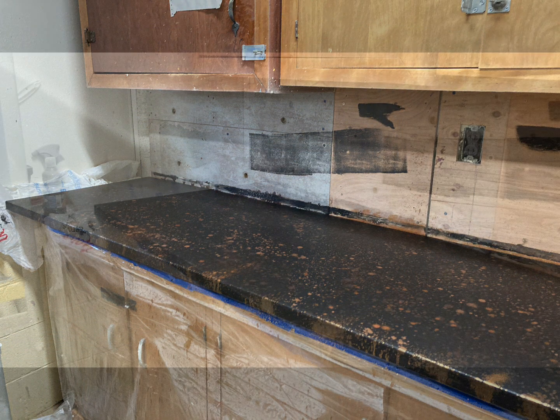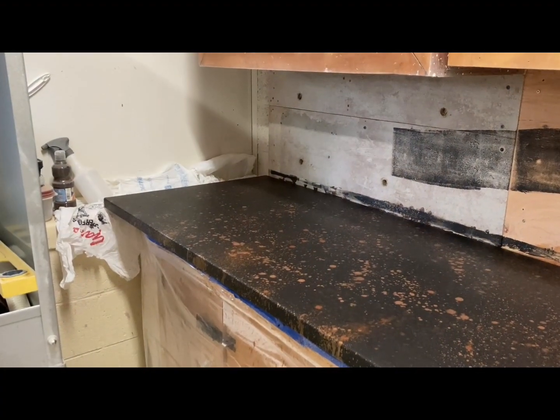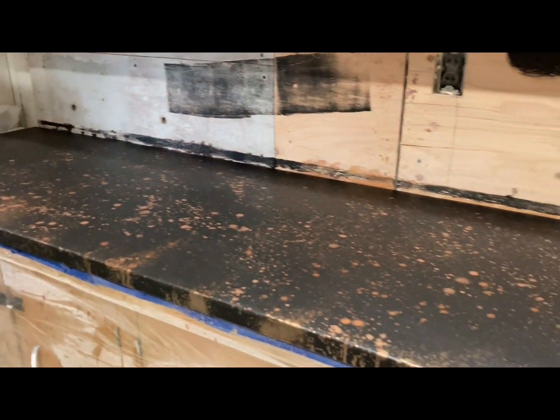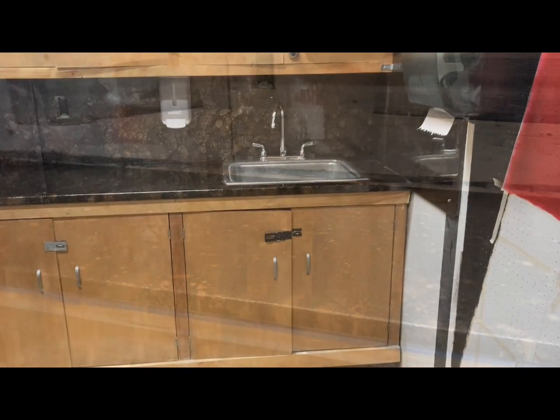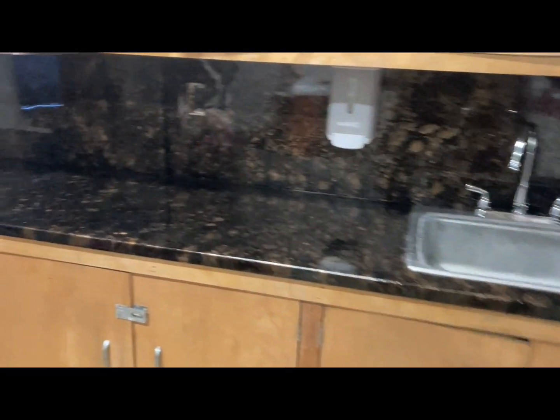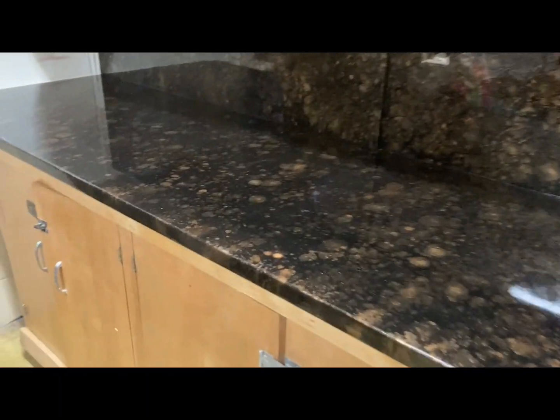There's just a little piece of what was going on before we coated it with resin. Then finally, here's a far shot and then a close-up image of the finished countertops.